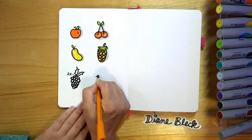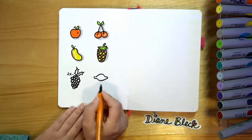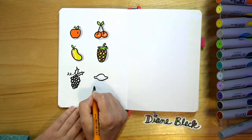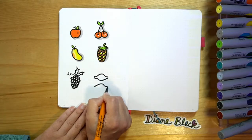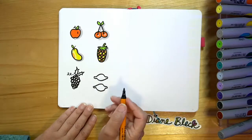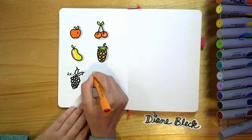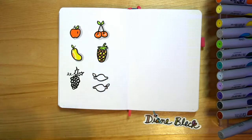And next we'll do a lemon and a lime as well. It starts with a big bump, then you put two little bitty bumps at the end. And then we can even add a little leaf to each of these. And then we'll color these in.